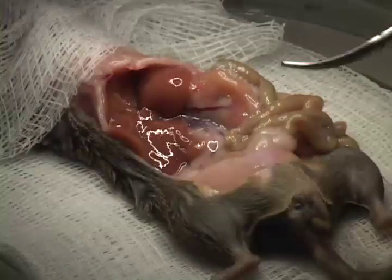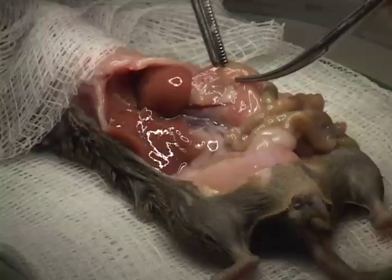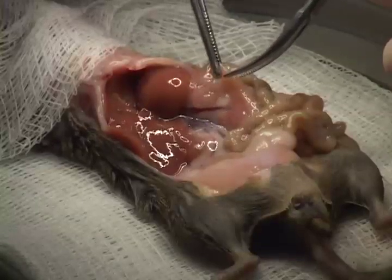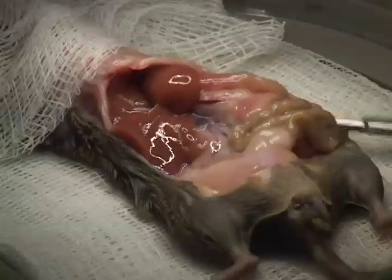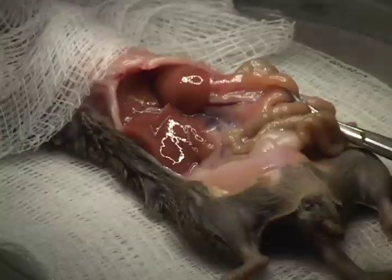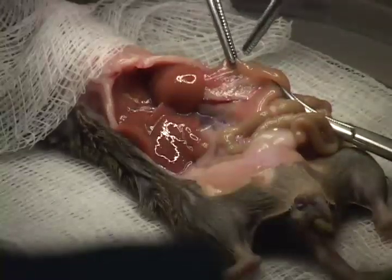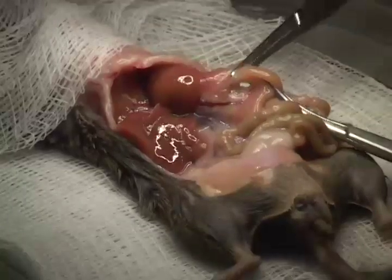Once the intestine is exposed, we clamp on either side of the common bile duct with mosquito clamps. We find that this allows more collagenase to enter the pancreas, while other groups try to direct the clamp on top of the common bile duct. We find that this is a better technique in allowing enzyme to enter the pancreas. This is a gentle procedure — you don't want to tear the bowel; you want to allow the clamps to lie gently on either side of the common bile duct.